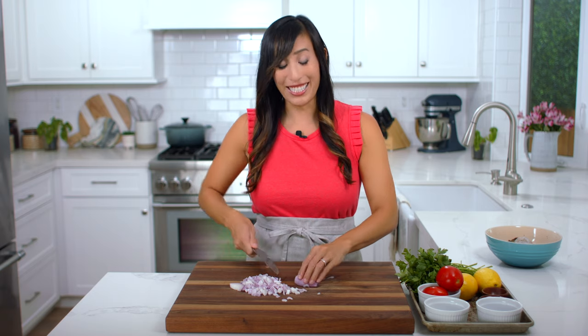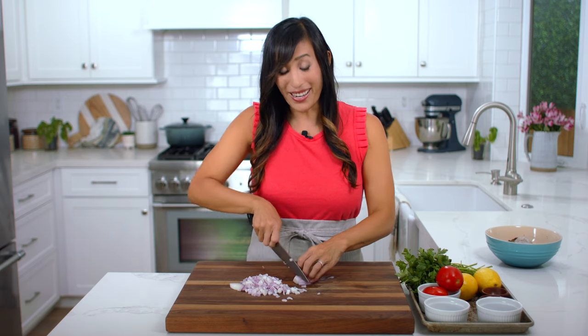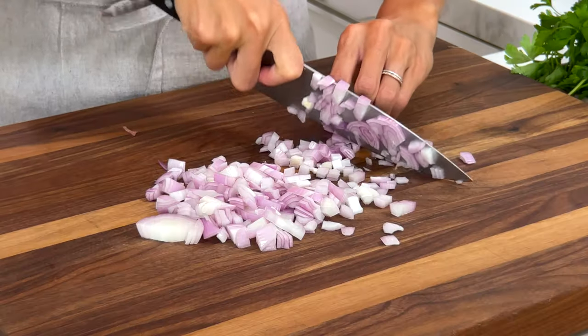This ingredient is great to use because it has qualities of both onion and garlic, so you get two for one. We need half a cup.